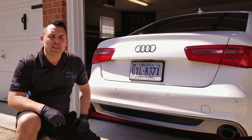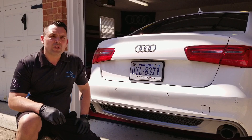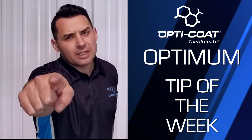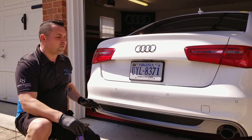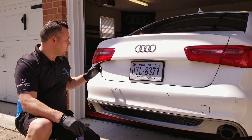This week I'm going to show you how to chemically decontaminate your vehicle and remove ferrous metals with Optimum Ferrous. As you can see, the vehicle has a heavy amount of contamination on it due to metal deposits that come from brake dust, exhaust, and metal particles flying through the air that attach to your vehicle's paint. On this white vehicle it's really noticeable.